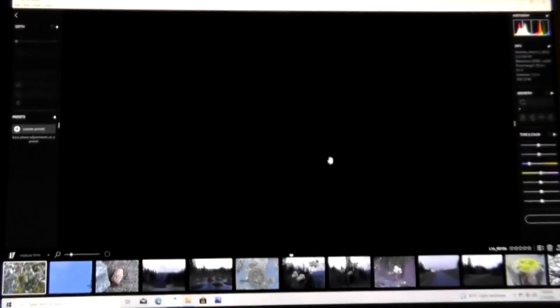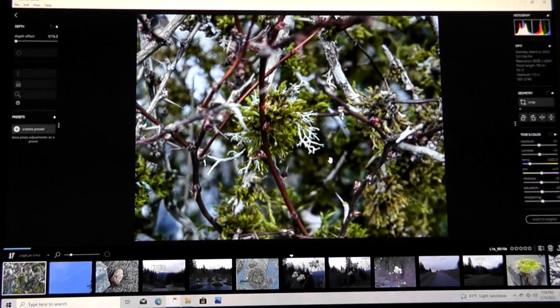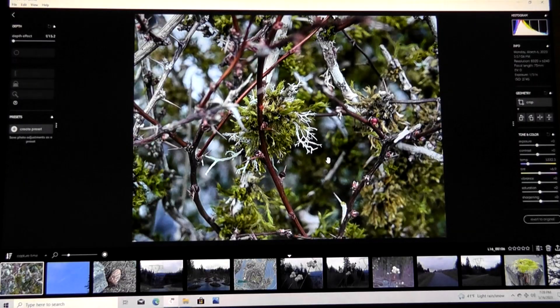What you'll notice is that the process of loading images is not the fastest in the world, because these photos are so huge — over 52 megapixels.